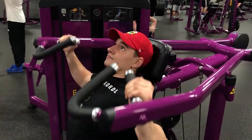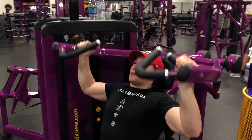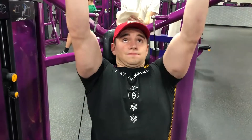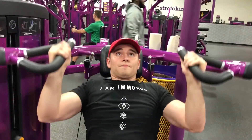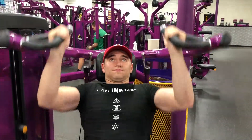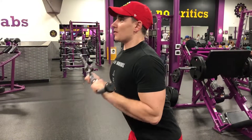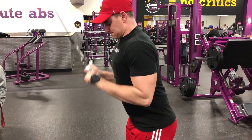And now we have the shoulder press. Notice how I'm holding on to the handles — my grip is outside of shoulder width. I'm pushing straight up, looking in the direction I'm pressing, and bringing the handles down just below my ears before I push back up, keeping constant tension. If your shoulder's bothering you, try doing it with your palms facing each other instead. That'll help reduce any issues in the rotator cuff and make the exercise more tolerable.